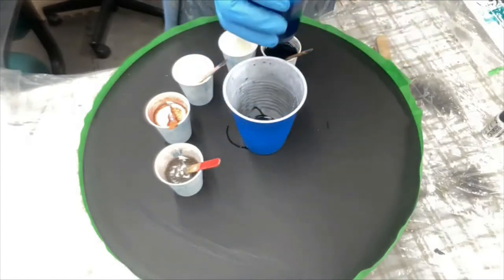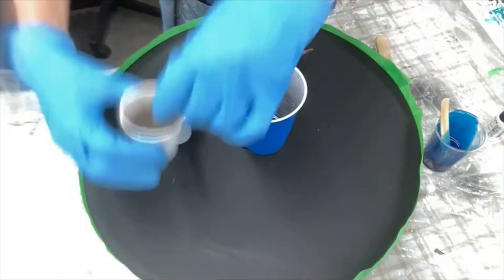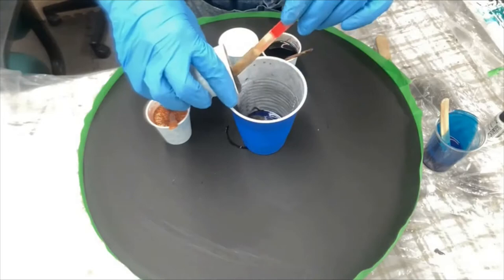This is what I'm looking at. Let's try this and see how it works out. With resin, it can always be covered over. I may end up lightening that blue a little bit.